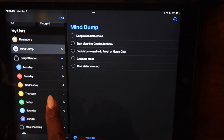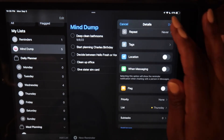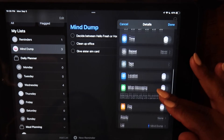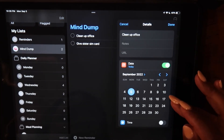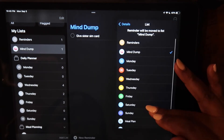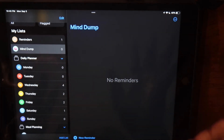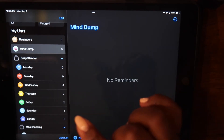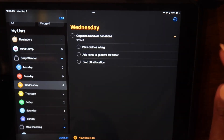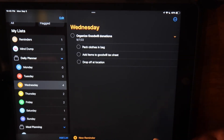Here you just see me adding dates and new lists for each of the tasks in my Mind Dump — I'm literally emptying my mind. And voilà, the Mind Dump list is empty. I have tangibly emptied my mind and organized everything into different days of the week. You can click each list and make sure everything went to the right place.